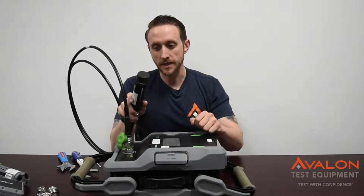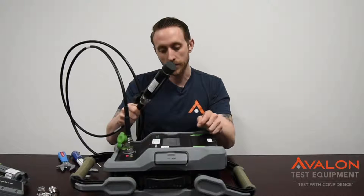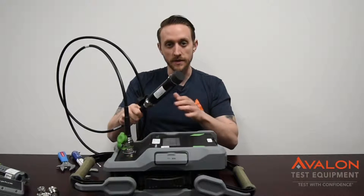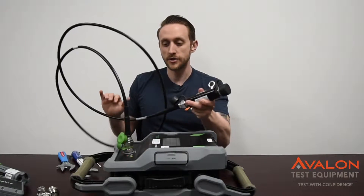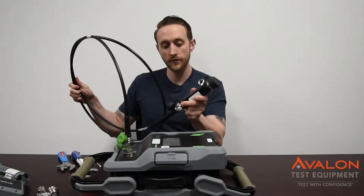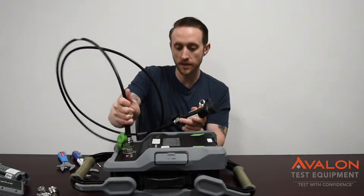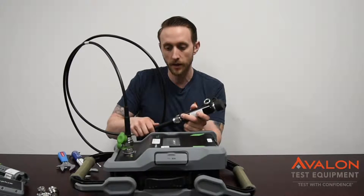The final step for basic op-check is to go ahead and connect your PIM cable to the load and turn the power on. You should be seeing the same negative 130 or negative 170 dBc. This shows that there's no inherent issues in your cable. Go ahead and move the cable around to see if there's any breaks or issues at the ends of the connectors, which is where you're most likely to see problems.